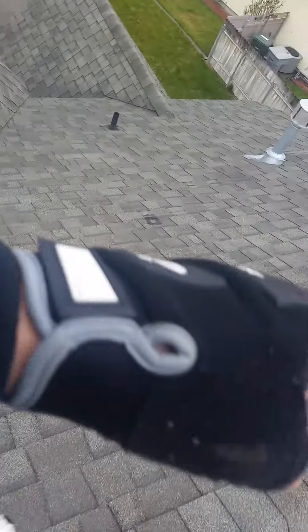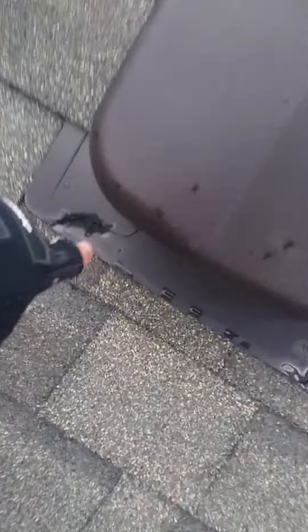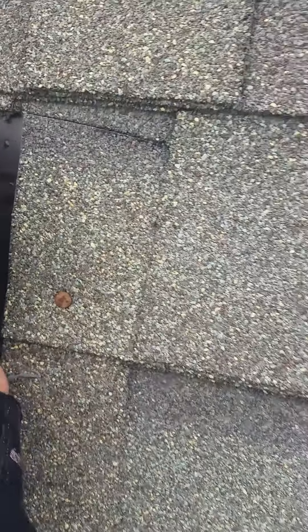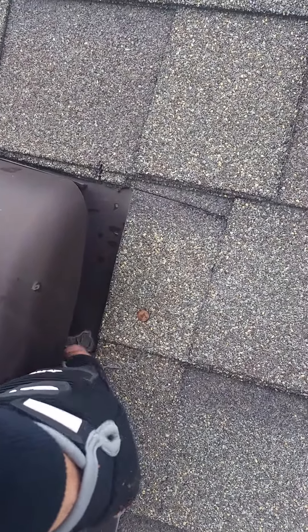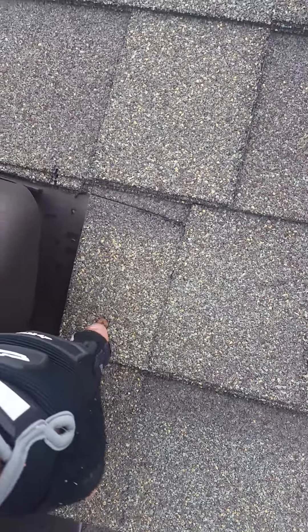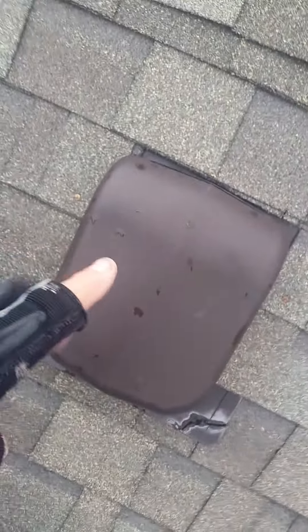All of these vents are bad — every single one of them. They all have cracking, and they run right up into the hole. You can see even the knotty part — they tried to seal that crack, because these nails that they're putting on, they didn't put them where the pre-drilled holes are. These are PRV-50s.